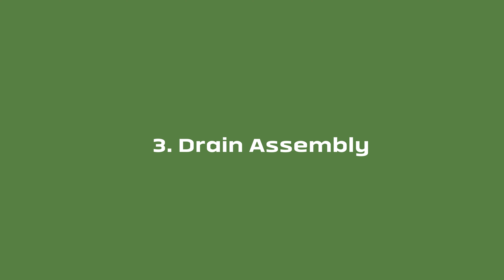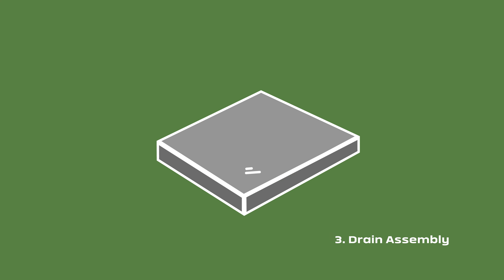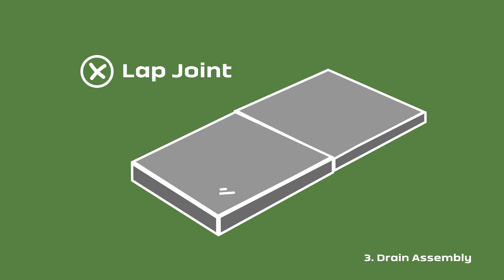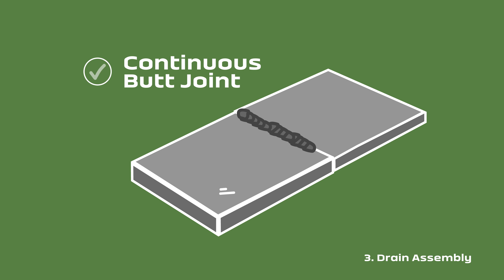Drain assembly is important. All drains that require welding should never use lap joints. Lap joints cannot be welded hygienically — this weld creates a void that can harbor bacteria. For any welded areas, ensure welds are a continuous butt joint, ground and polished.